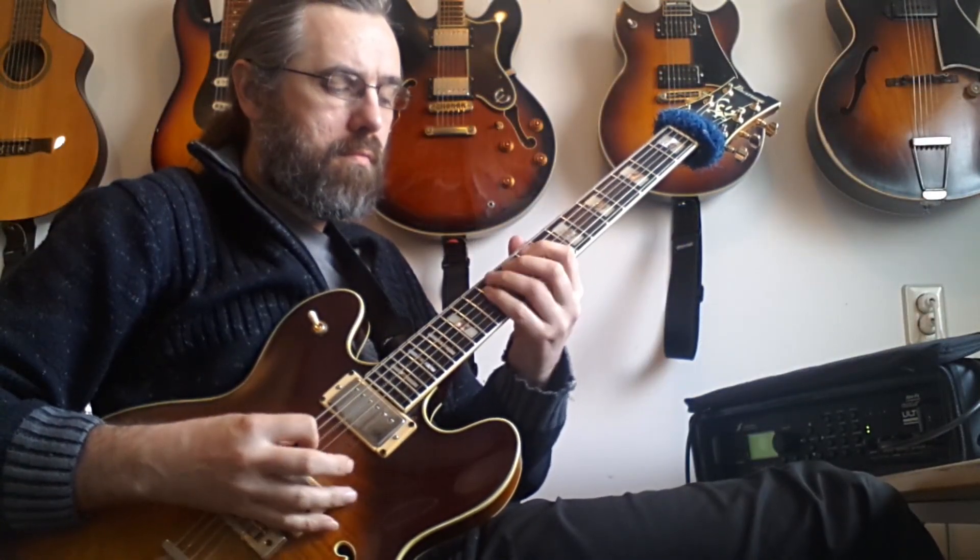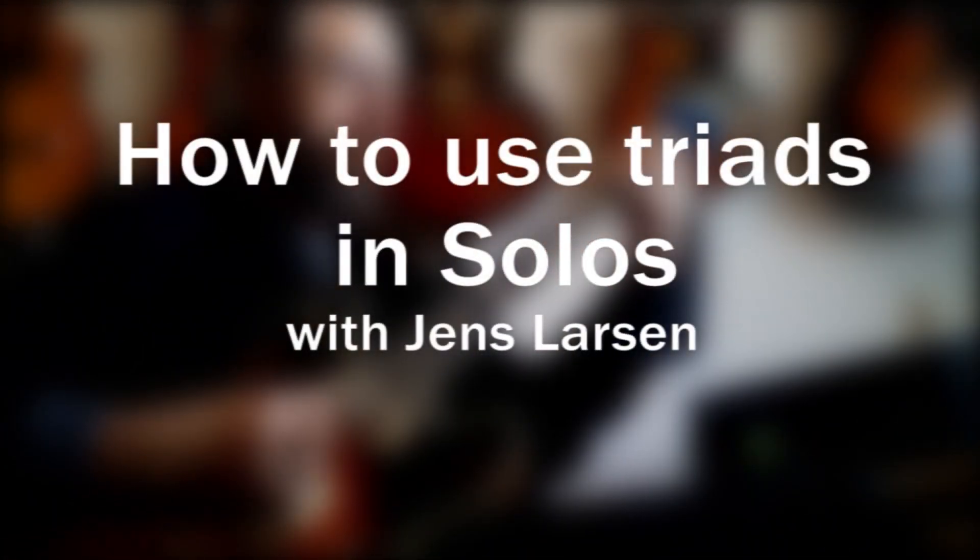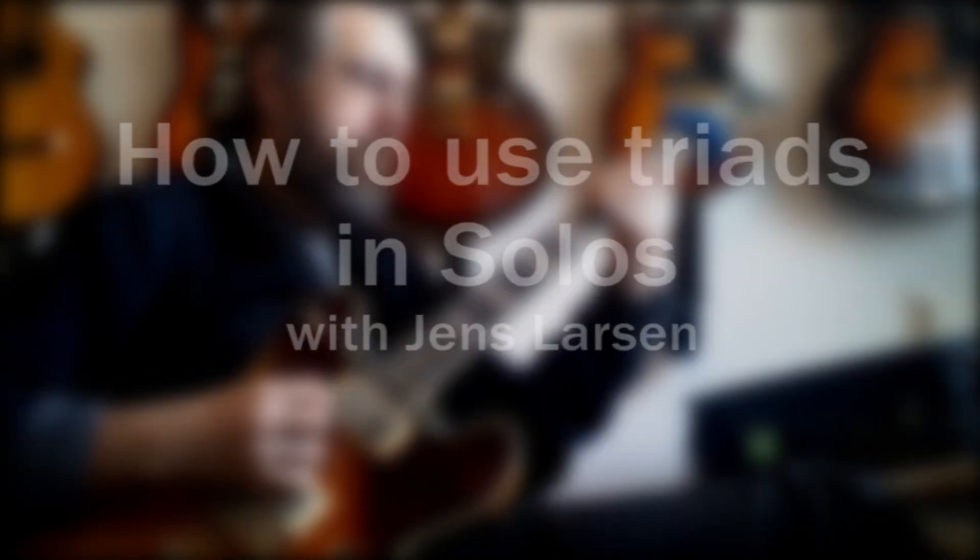Hi guys, in this week's lesson I'm going to talk about how you can use triads in your solo lines. To me, triads are one of the strongest melodic devices that I can use when I'm soloing, so I use it in all sorts of contexts to spell out superimposed harmony or to spell out the harmony that's really there in many different ways.